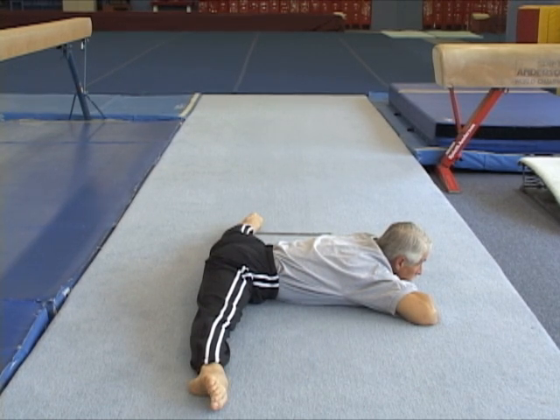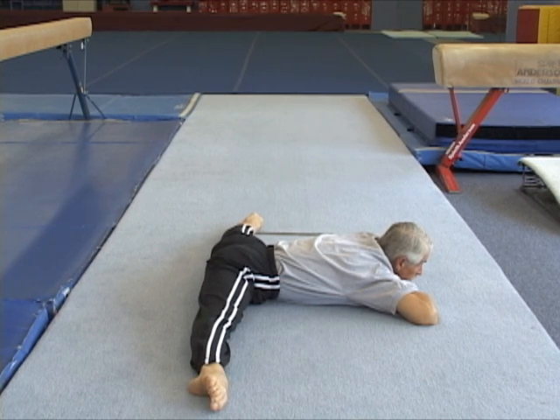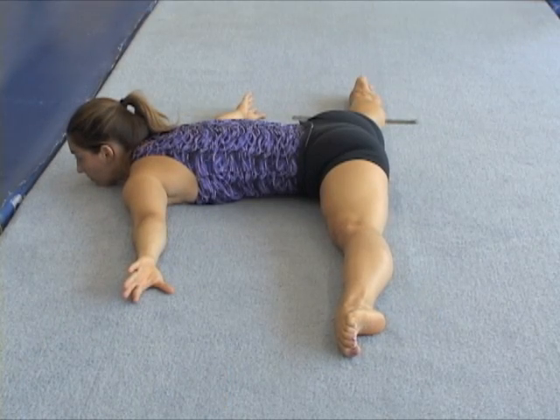Notice the straight line of the legs, different to a pancake that sits on the buttock area. Flexibility training is safer and more productive when gymnasts are properly warmed up.